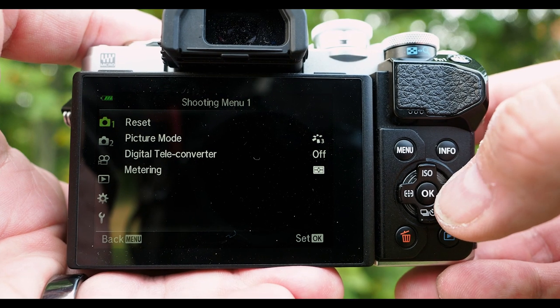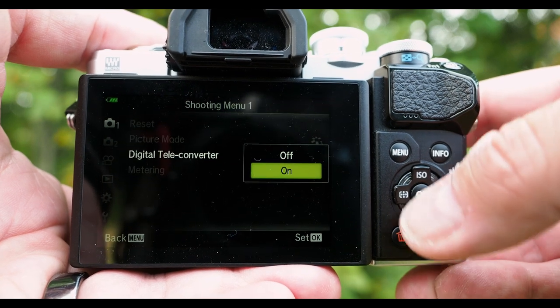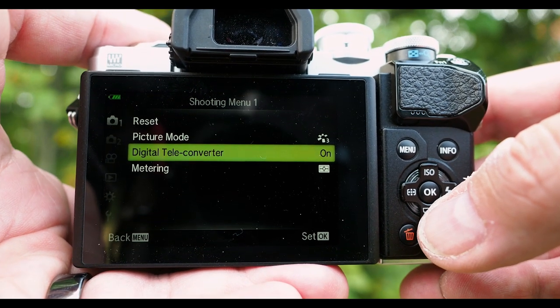You turn it on from shooting menu one — simple as that. Now you have it on, and I will give you a tip on how to access it really quickly at the end of this video.